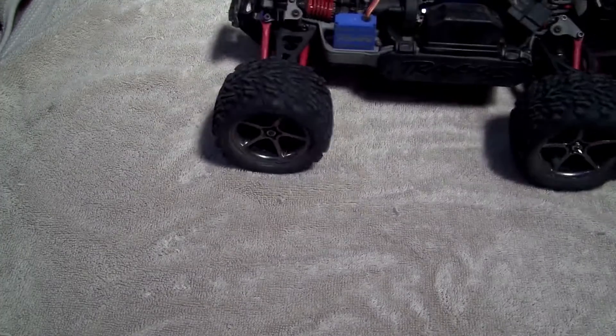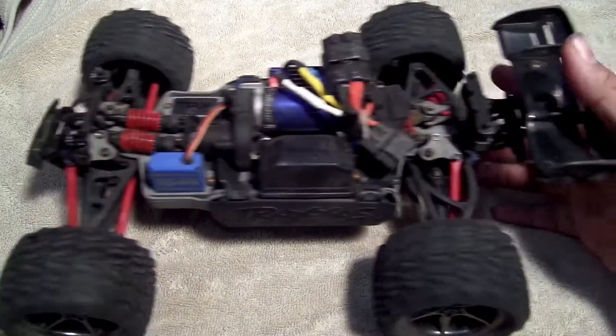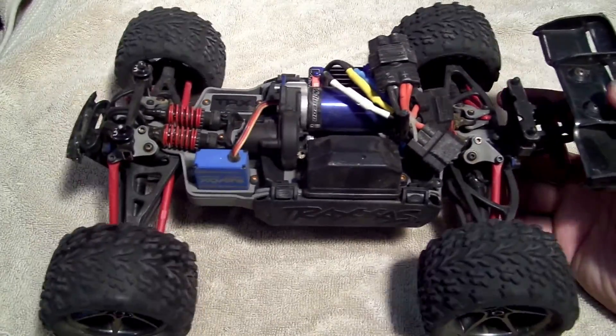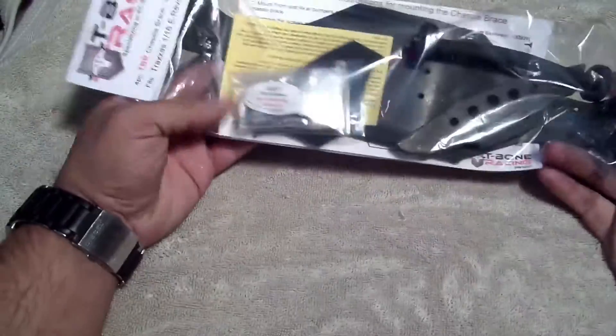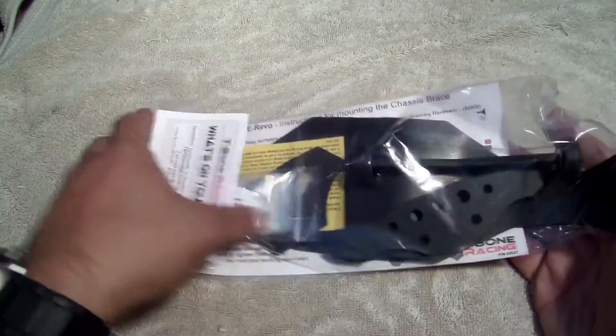Alright, what's up YouTube? Looks like we're doing a little update to my 1/16 eRevo here, and this update consists of the T-Bones brace and wheelie bar.